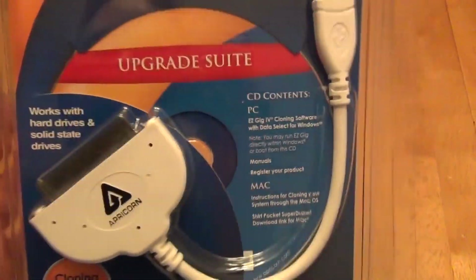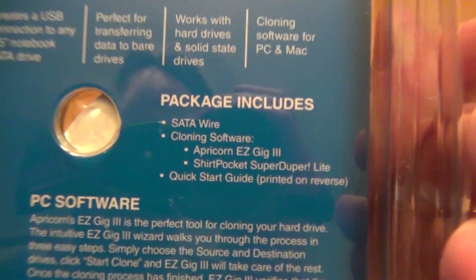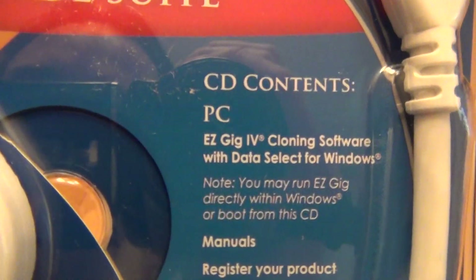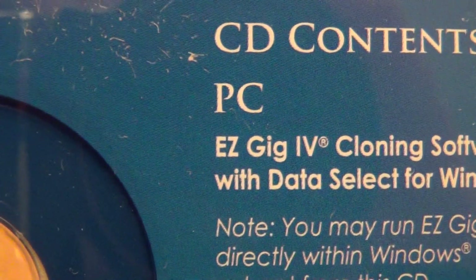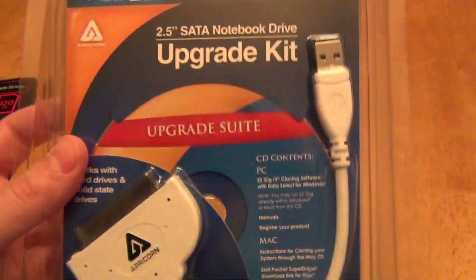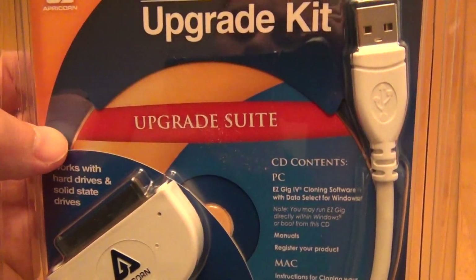Do make sure that you download the latest software, because the disk they include may not be the latest. For example, when you look at the back of the package it says it includes Apricorn Easy Gig 3, but actually included in my version I can clearly see it's Easy Gig version 4. So do yourself a favor, go to Apricorn's website first and double check — it's a free download. It only works with their adapters, but you can just download it for free.